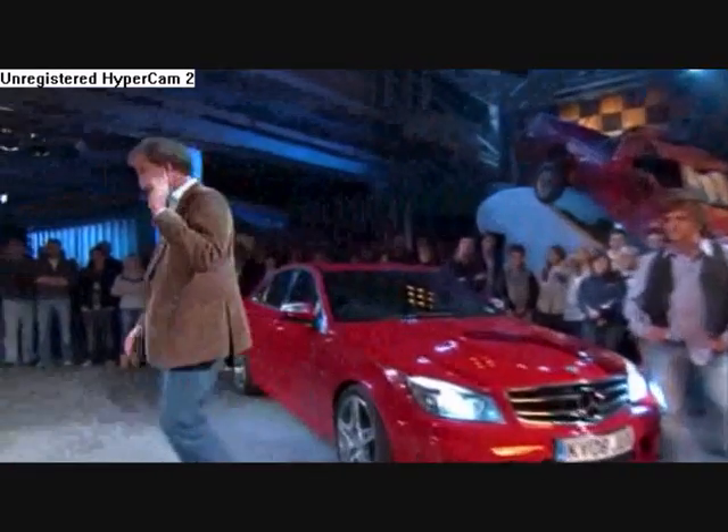We know that nobody is buying V8 cars anymore, and I find that very sad. I don't want V8s to disappear into the pages of history. So, how's this for an idea? If you're not going to use V8s to power cars, how about using them to power something else?